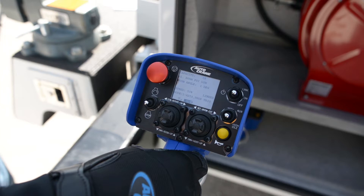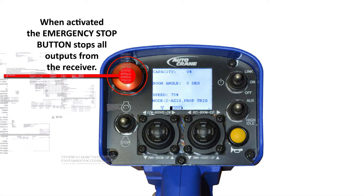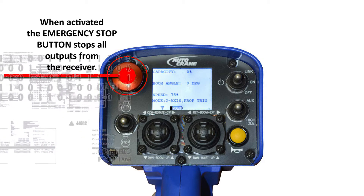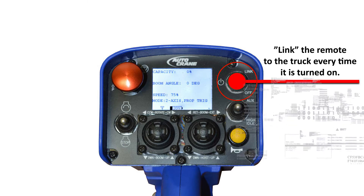The backside has the battery case. The red e-stop switch is in the upper left corner. The link on/off power switch is in the upper right.